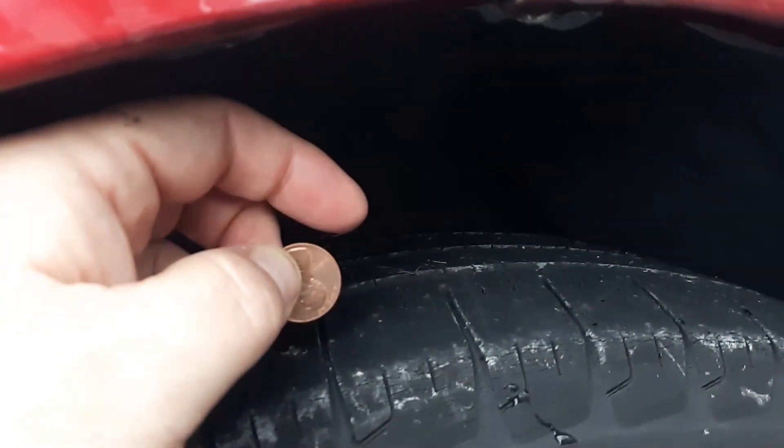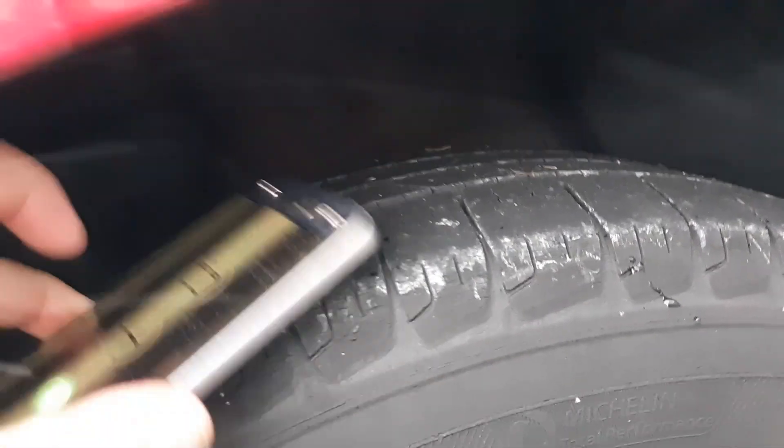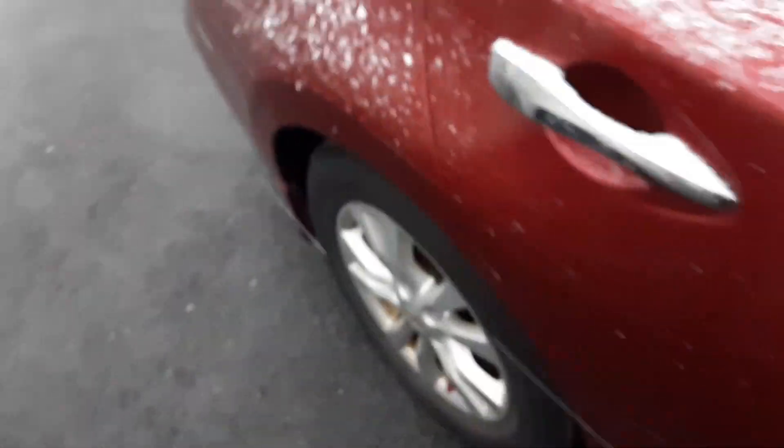Basically it means that I'm getting wear on the front from turning and steering. If we go to a back tire — and by the way, that's why you should rotate your tires — because the front two tires get the most wear.